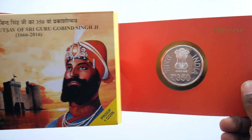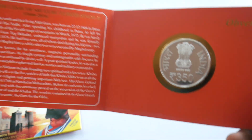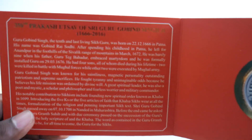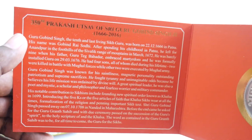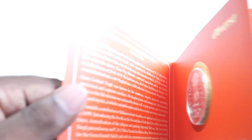The design and the kind of color tone they've used for this — it's really good. Here you can find the information of Prakashursal Shri Guru Gobind Singh, so you can find Guru Gobind Singh's biography and everything in here.